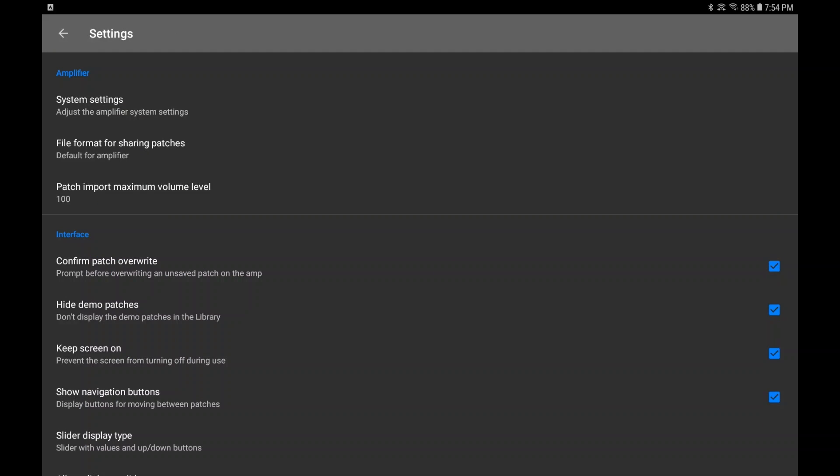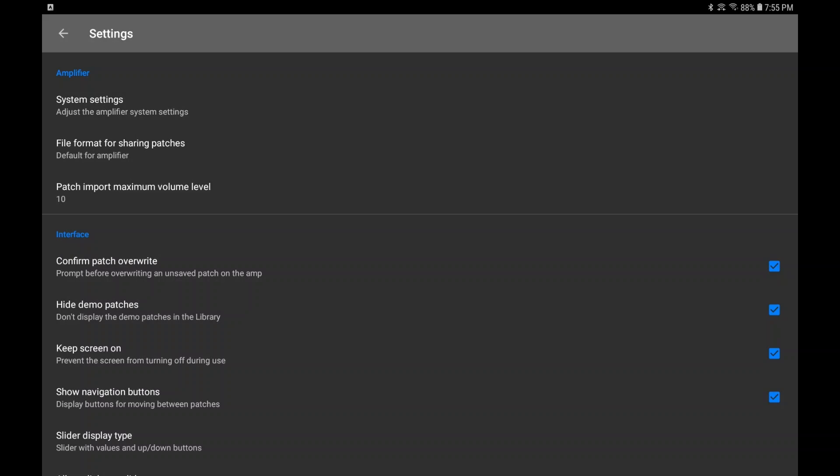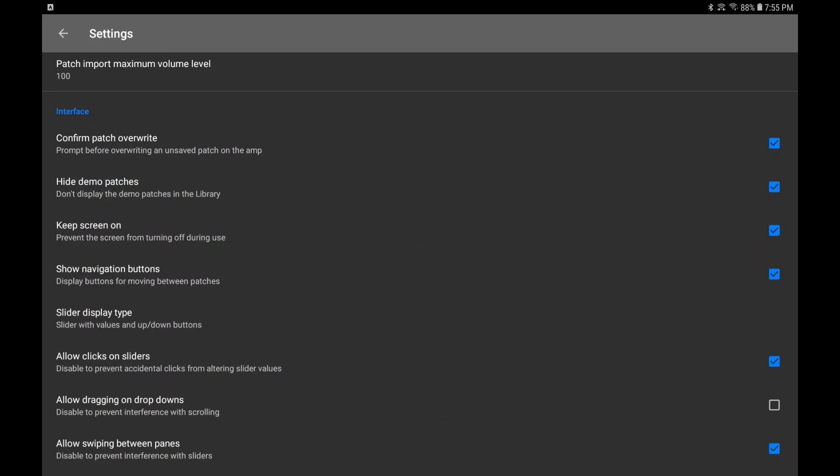Patch import maximum volume — let's say you're the kind of person who cranks your master all the way up and uses the amp volume for actual volume control instead of master. If you've got your master maxed and you download a patch where it's maxed out at 85, and you select that patch — boom, loud. You don't want that. So you can set a maximum volume level — like level 10 isn't a bad idea. I'm going to put it back at 100 because I use my master volume like it should be used.